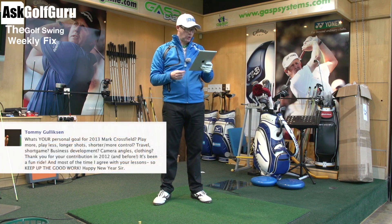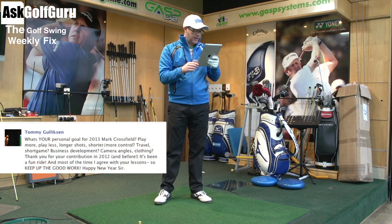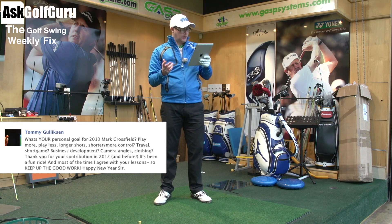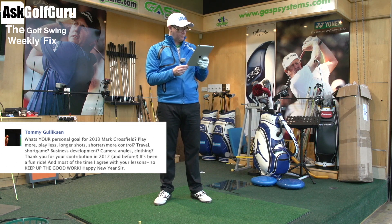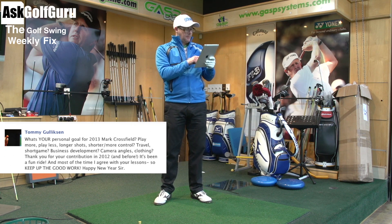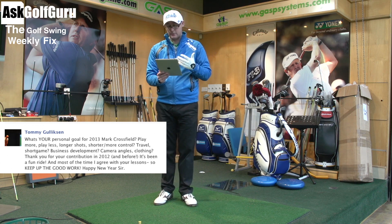So Tommy asks: 'What's your personal goal for 2013, Mark Crossfield? Play more, play less, long shot, short and more control, travel, short game, business development, camera angles, clothing? Thank you for your contribution to 2012 — it's been a fun ride and most of the time I agree with your lessons. Keep up the good work Mark, Happy New Year.' So thank you Tommy — Happy New Year to you too as well.